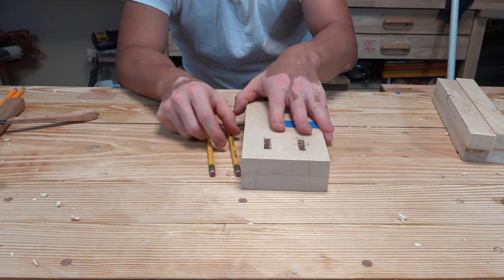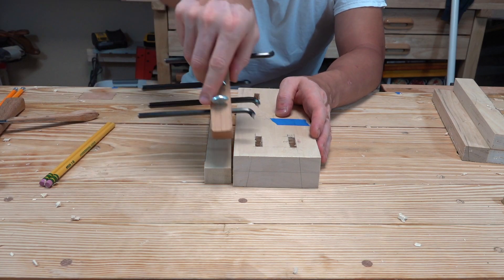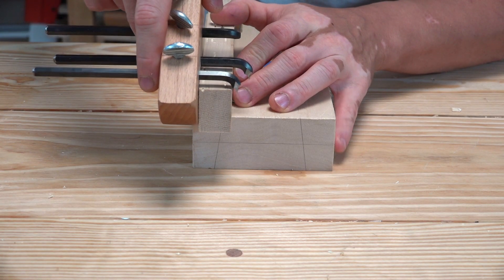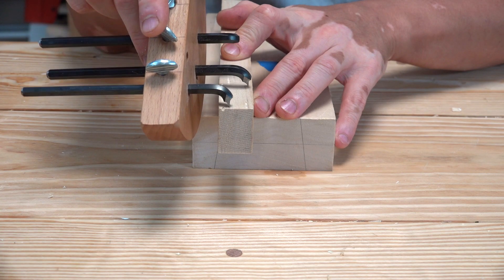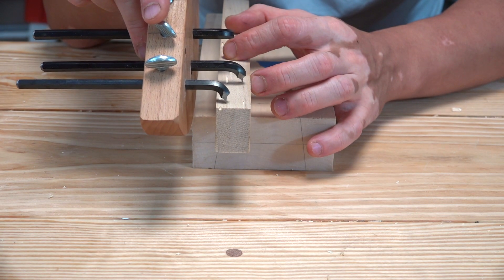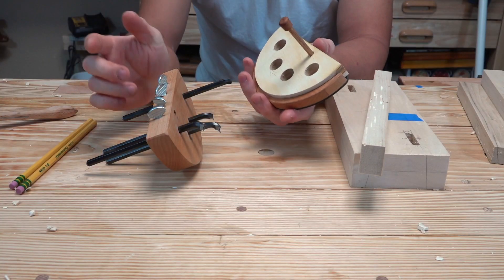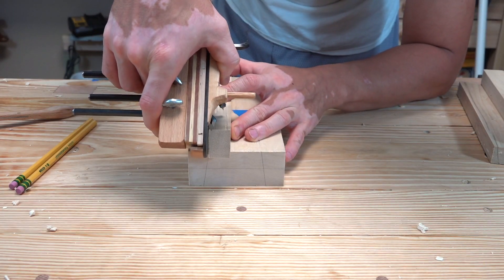Now I want to show you how to make the tenons to fit. Using the same cutter one and cutter two that I used to mark the mortises, along with the offset plate, I'll mark the tenons. This piece is about three-quarters of an inch wide, so I want to place the tenon right about the middle. The gap between the fence and the piece of wood on the inside face is what I need to fill — that distance is going to be half plus a quarter plus an eighth of an inch.